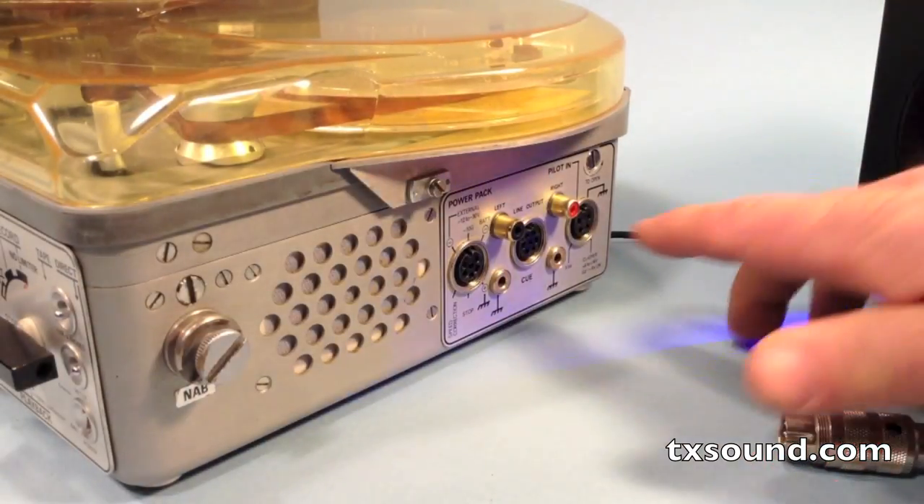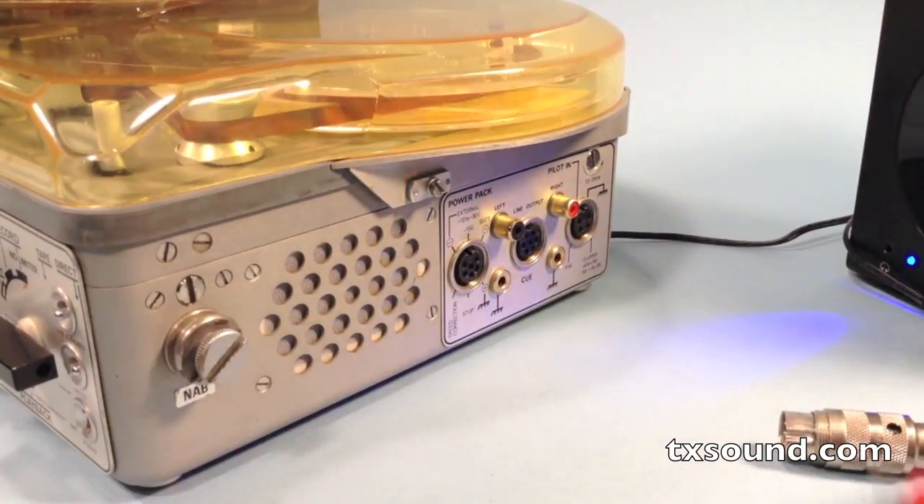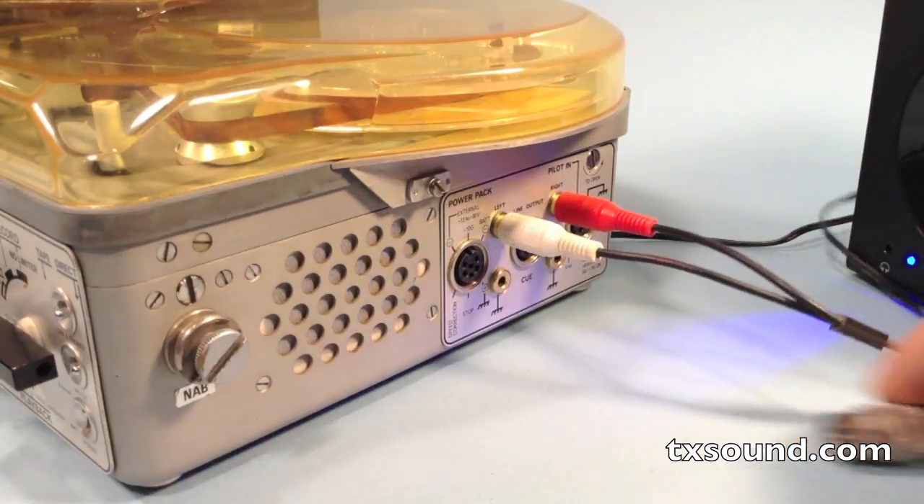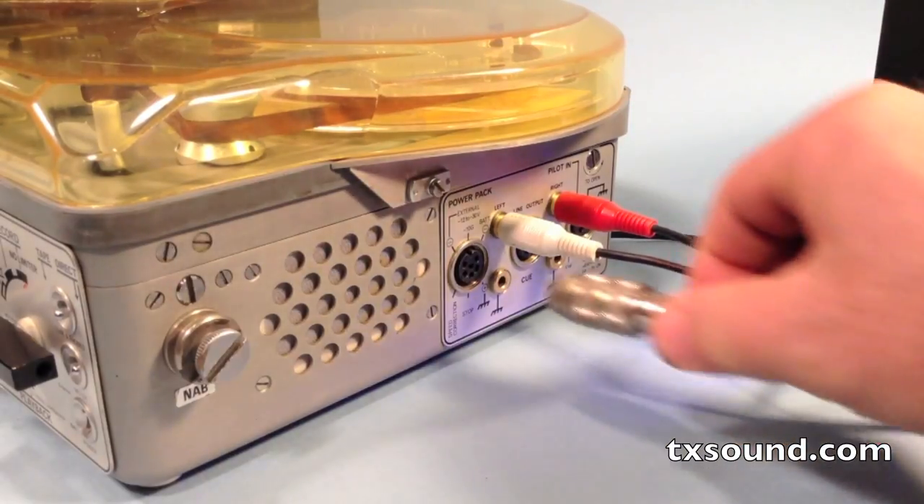This machine also features gold plated RCA jacks for left and right output, making it much more convenient than the old Tucl connectors. This is the power connector.